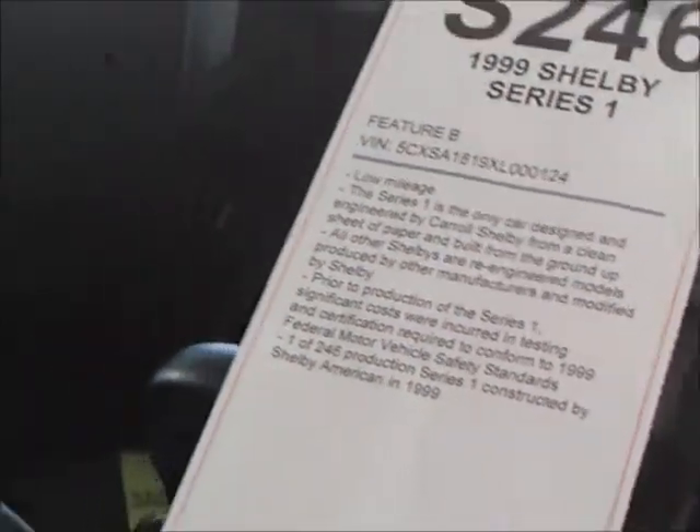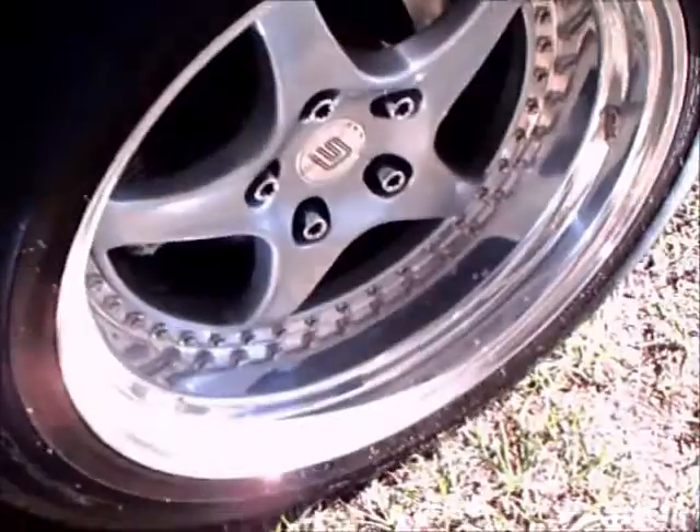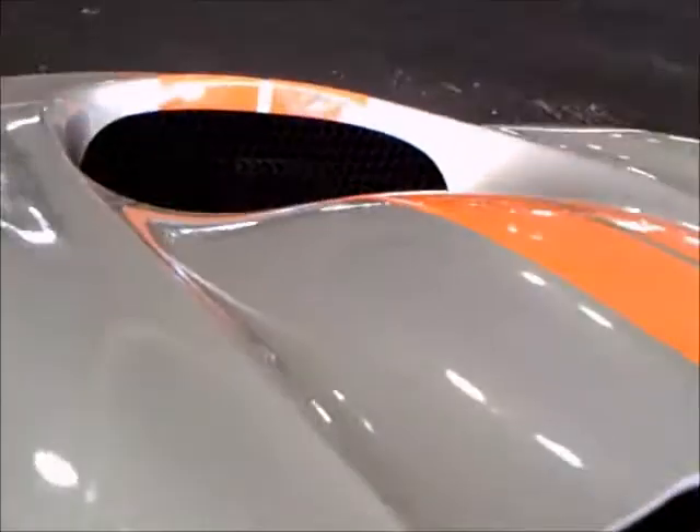The engine in this car was the Oldsmobile Aurora V8. The body was made of fiberglass and carbon fiber, and the chassis was aluminum.